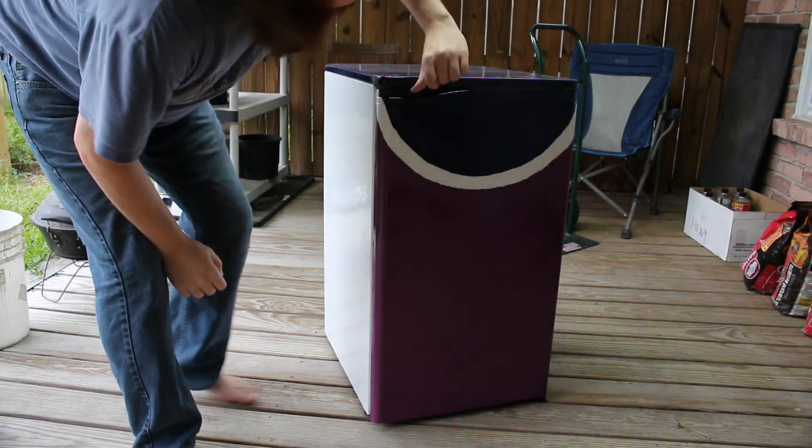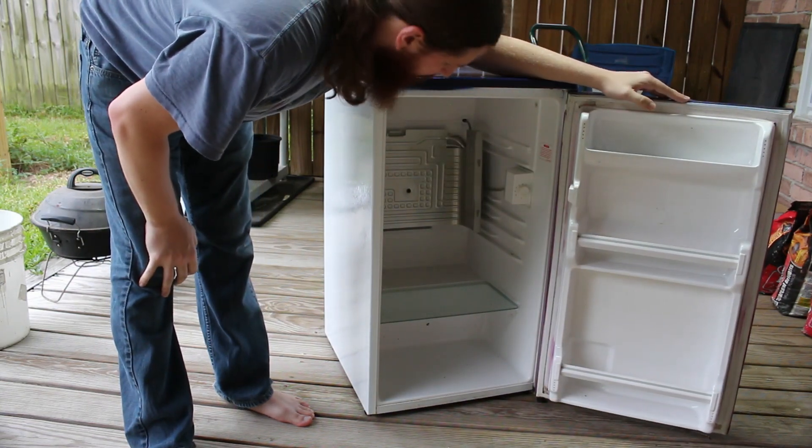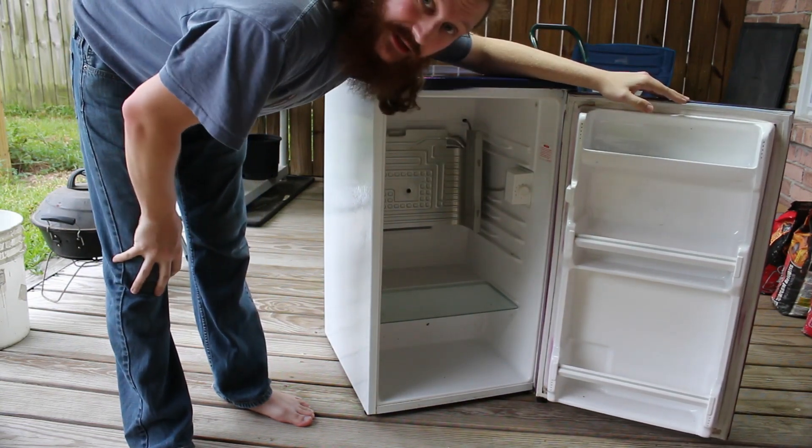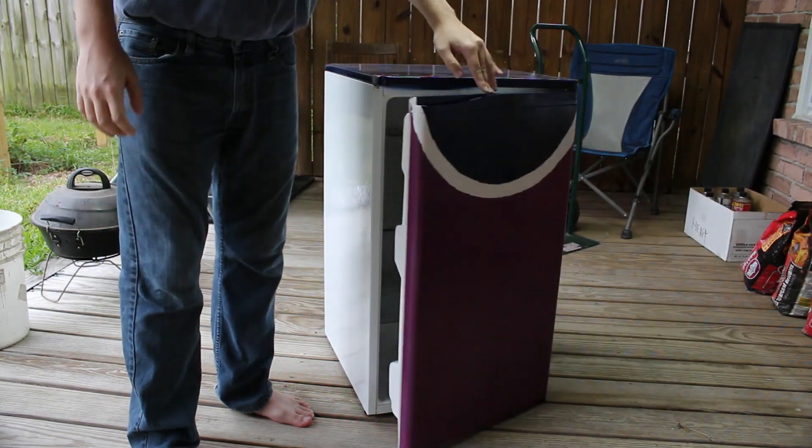Now that it's painted and everything's done on the inside, we can go ahead and move this thing to the garage and start working on some of the more internal components. It's just one little thing, but we'll be done.